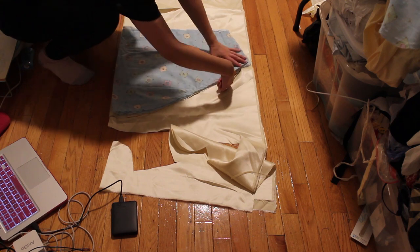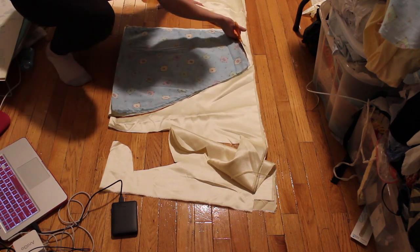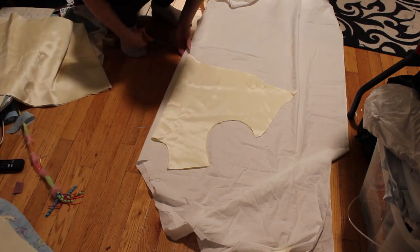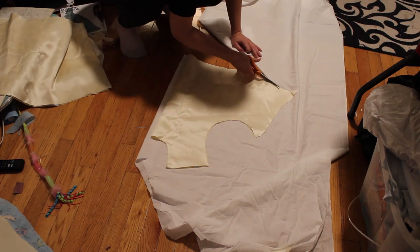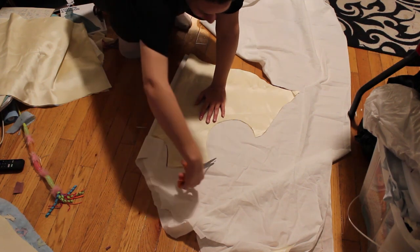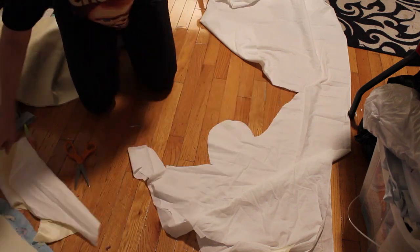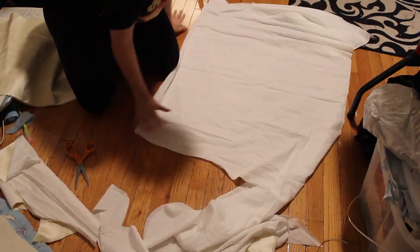I thought the fabric looked kind of cheap, but actually the end result looked pretty good — I'm happy with it. I'm cutting out the fabric based on the alterations I made in the mock-up, which I talked about in the mock-up video. I'm also using a really thin cotton for the lining, so I'm cutting that out as well.